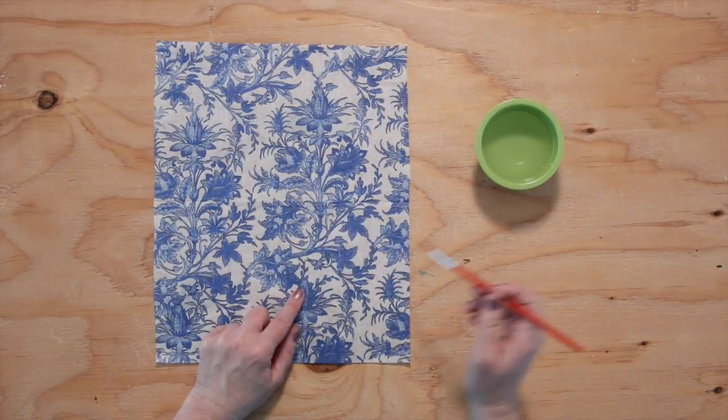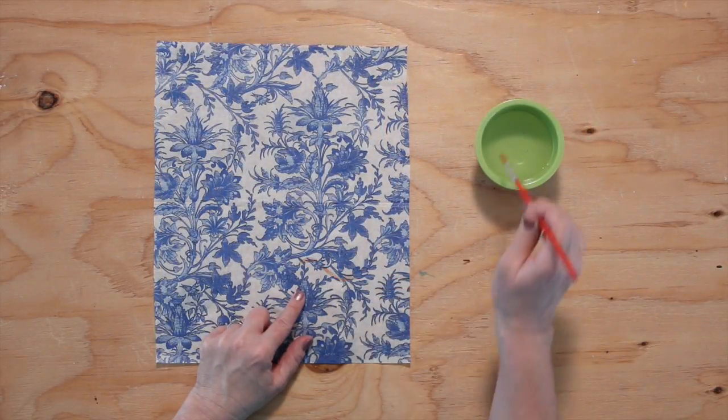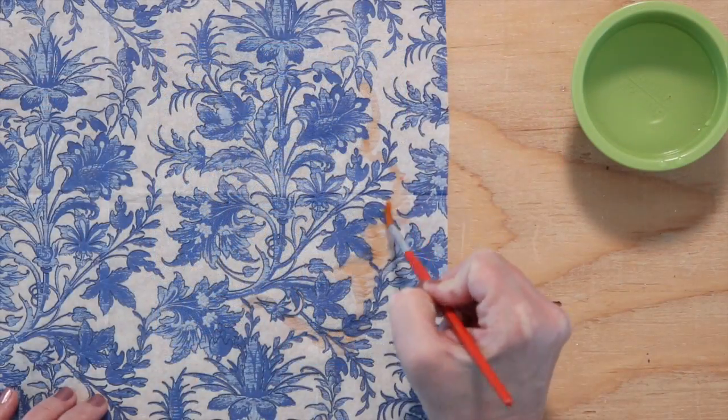Use a piece of clear tape on the non-printed ply to help you separate the layers. To create a feathered edge motif, paint around the motif with water and gently pull away the excess napkin.